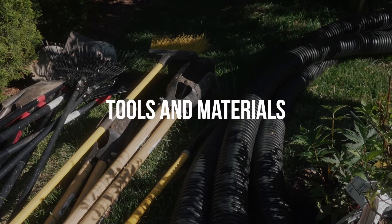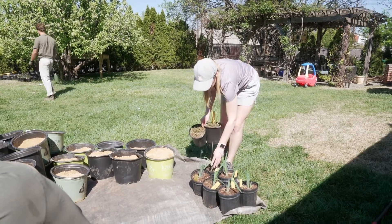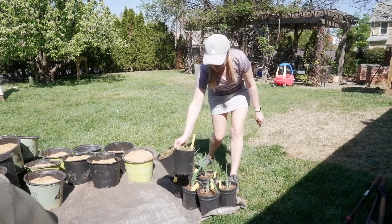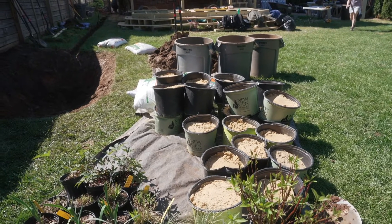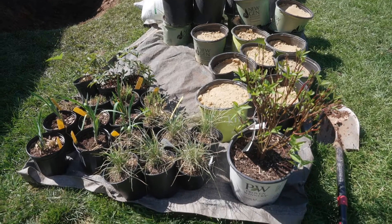For the rain garden you'll need a few materials: sand, compost to mix in with the soil, mulch, and plants. We've got four bags of soil conditioner for compost and about a half yard of sand — that's enough to get this 50 square foot rain garden to 60% sand — plus a couple bags of mulch for the end.